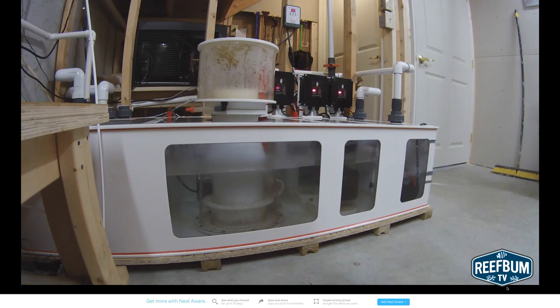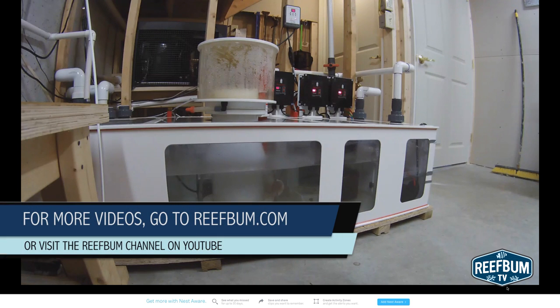Overall, I highly recommend the $199 investment in this camera. It was easy to set up and has given me great peace of mind as a tank monitoring tool. For more videos, please visit ReefBum.com or the ReefBum channel on YouTube.